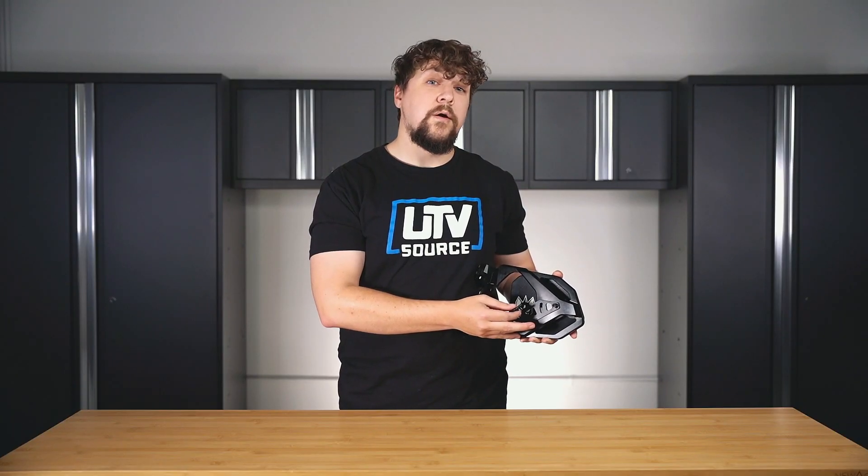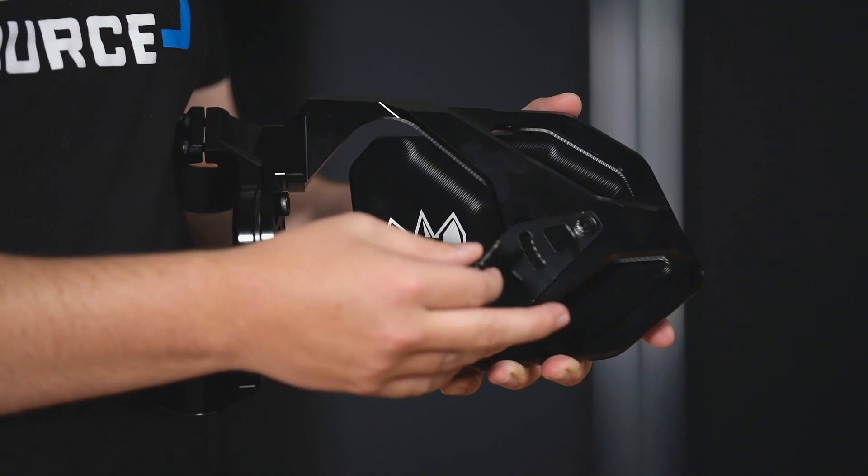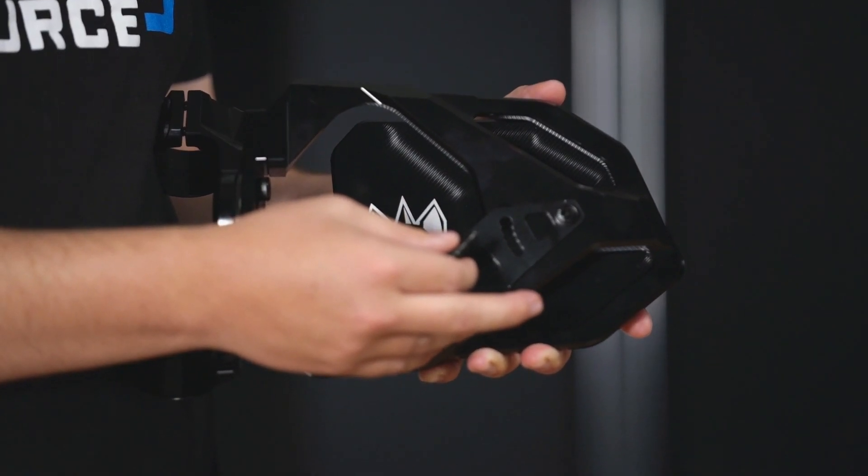A cool feature with the Cuero Race Mirror is that you can actually attach a light pod with the provided mount. Here you can see that there are several adjustment points in order to get the beam pattern set just the way you want.